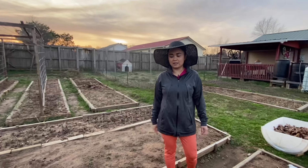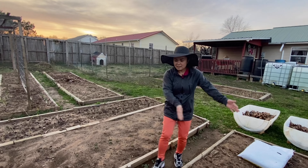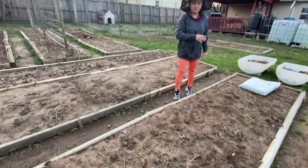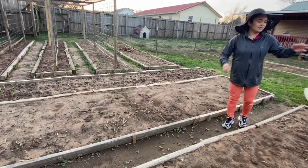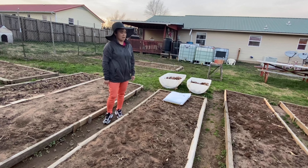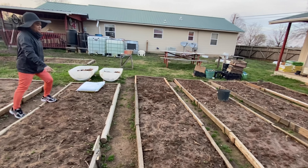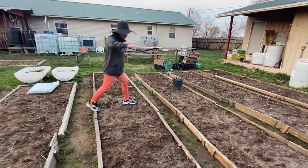Some of them are already growing, just like this eggplant. These two rows are going to be the eggplant, and that row right there is going to be the okra, and the next row is going to be tomatoes.